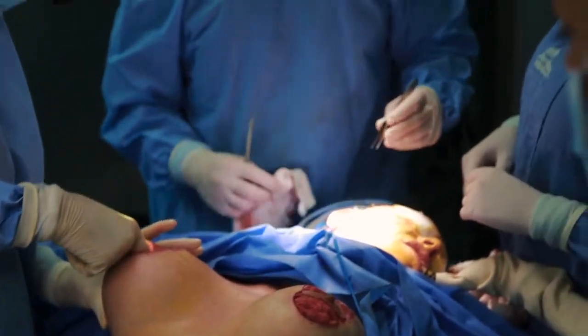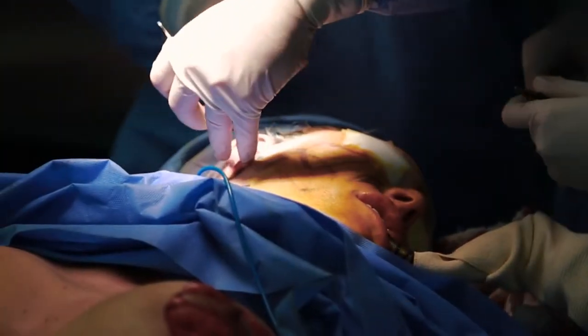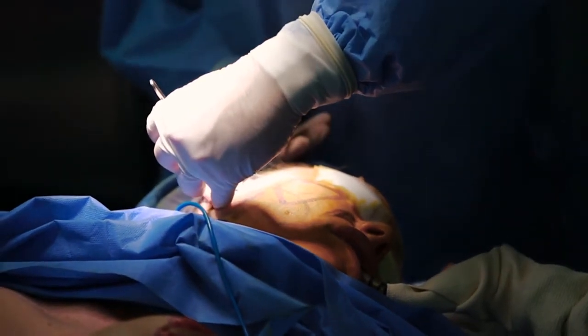What I am doing up here is the skin resection part of the facelift. We have lifted the muscle internally, we have pulled the skin back, and now I am taking off the excess skin that we very precisely marked. That will tighten everything up.